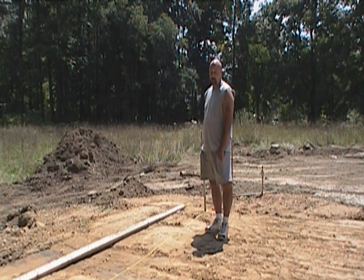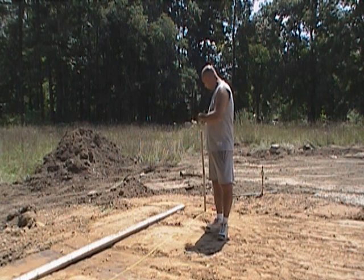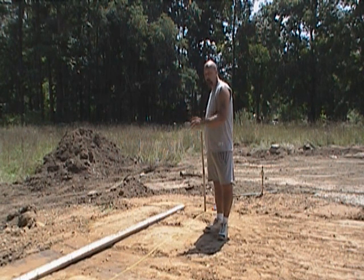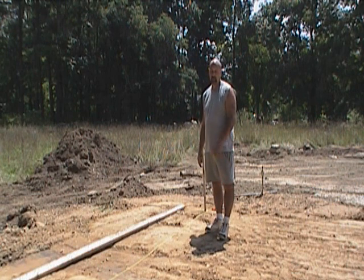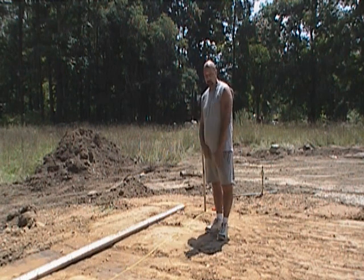We have a northeast corner that's our reference point off the property line. We're trying to determine that the south and east corner is exactly on the street, so it's north-south orientation to the mountain. As soon as it gets to that moment, I'm going to make sure our lines work.